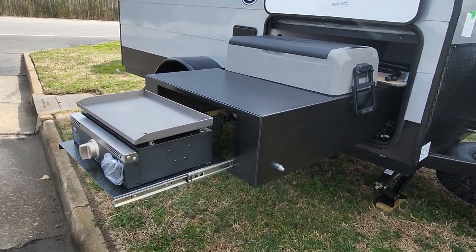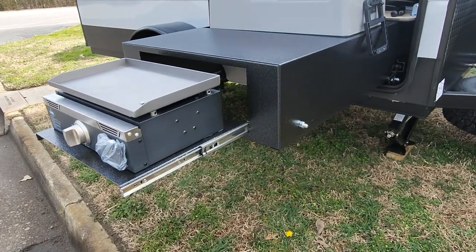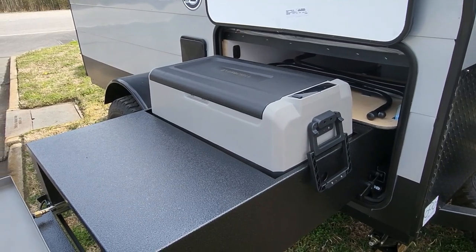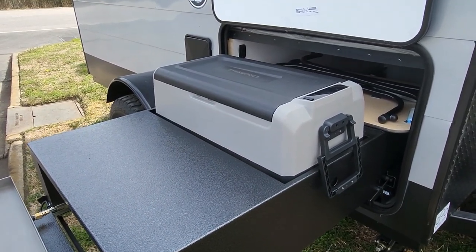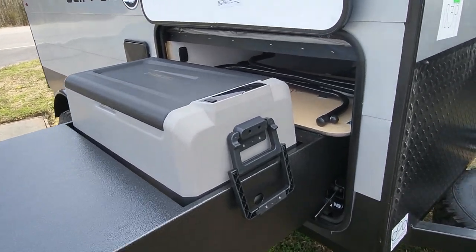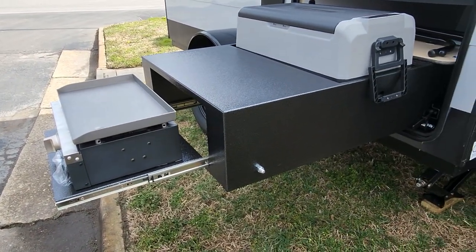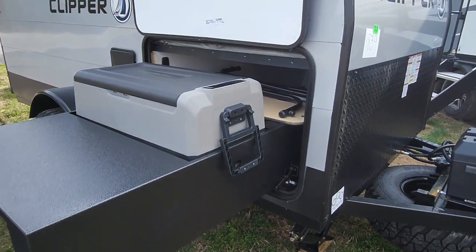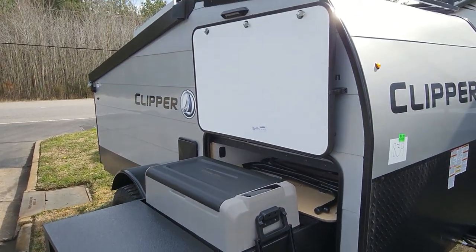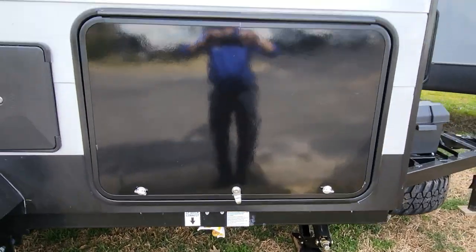Now this is what makes this one the mac daddy of them all. This is actually your flat top griddle tray. And there's a 12 volt and 110 volt portable refrigerator and freezer. You still have your table in there — you can slide your grill underneath that table and slide everything right inside the pass-through. That's pretty cool. It also has a propane line underneath for that flat top griddle.